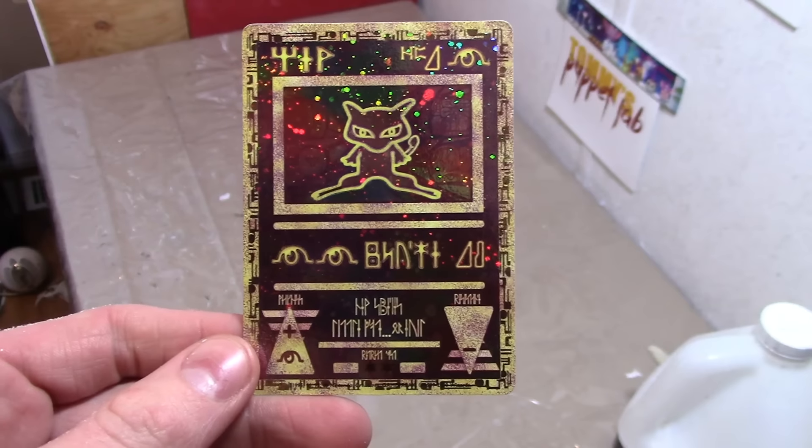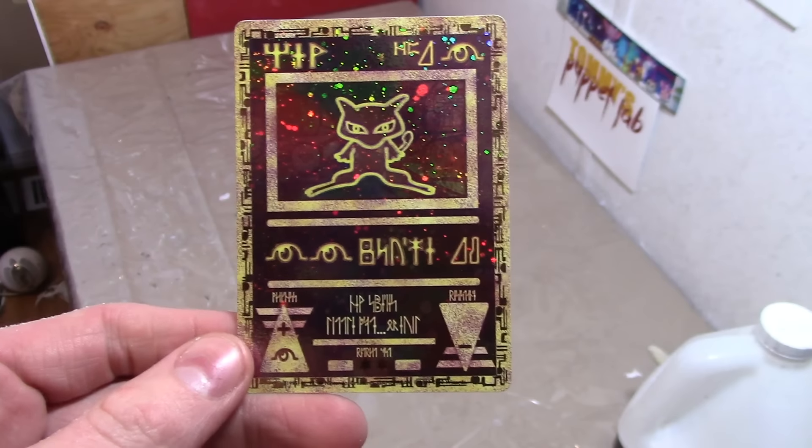Never touch the tip of the glue gun, so please be very careful and I highly recommend adult supervision. Alright, let's start. Okay everybody, let's make ourselves a Mew.